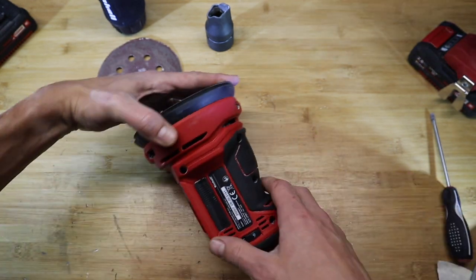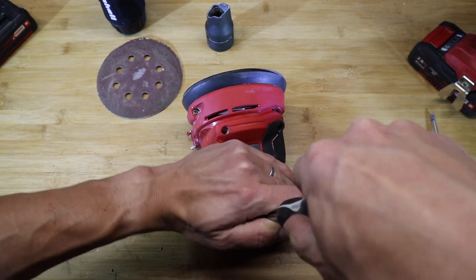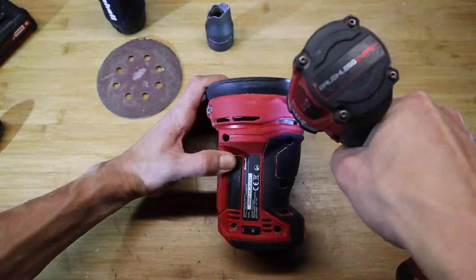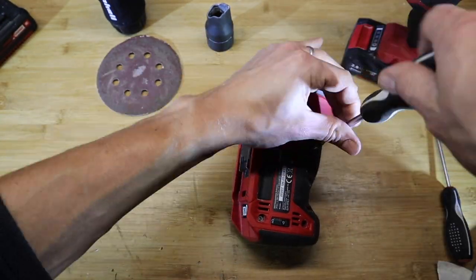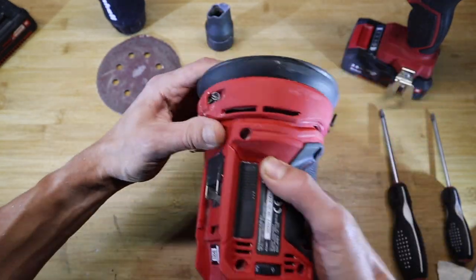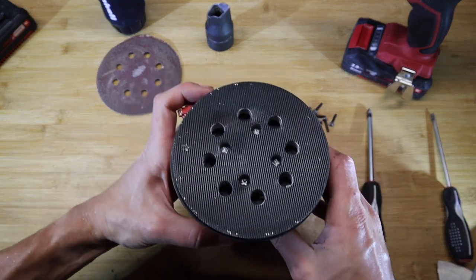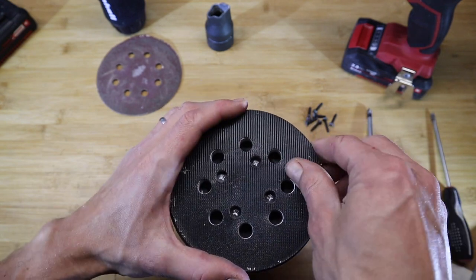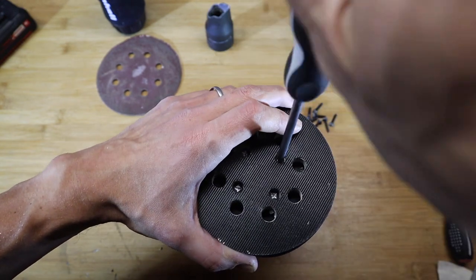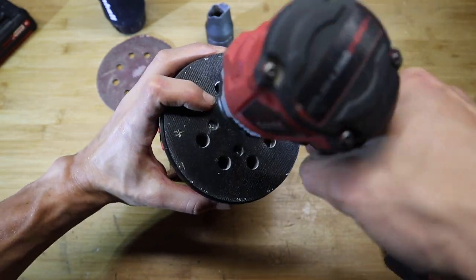That's it for the overview — let's take it apart and have a look inside. There's a selection of Phillips screws holding this device together, and I'll speed this process up a little bit. The fasteners are all the same length, which is good. Another good thing about this device is that once the pad is worn out, you can just exchange it by undoing the four screws that hold it on. You can get spare parts on the website and simply swap it out.